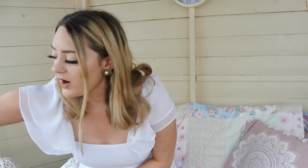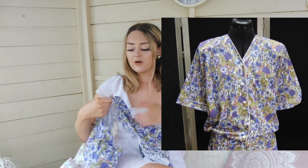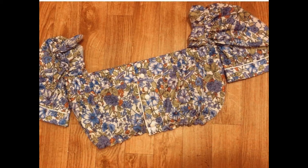Hi guys! I hope you're all doing really well. It's raining outside, it's a miserable day, and I have been trying to learn to sew. I thought I would try and make a mask and a matching scrunchie. The other day I bought this set from Vinted and this is what the top looked like before — I made it into a little top with puffy sleeves.